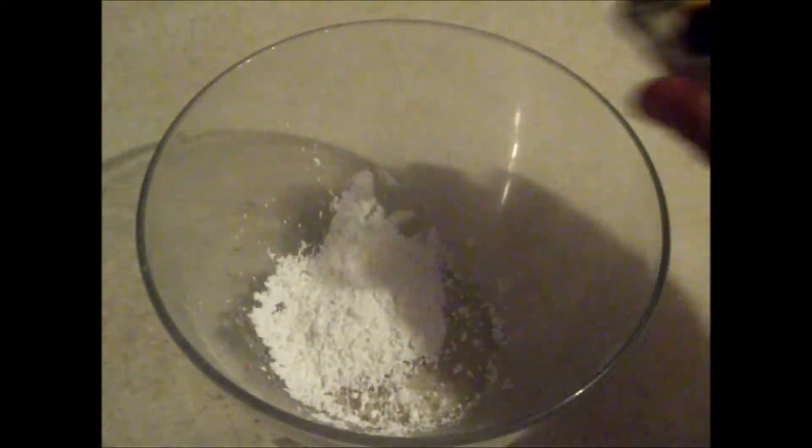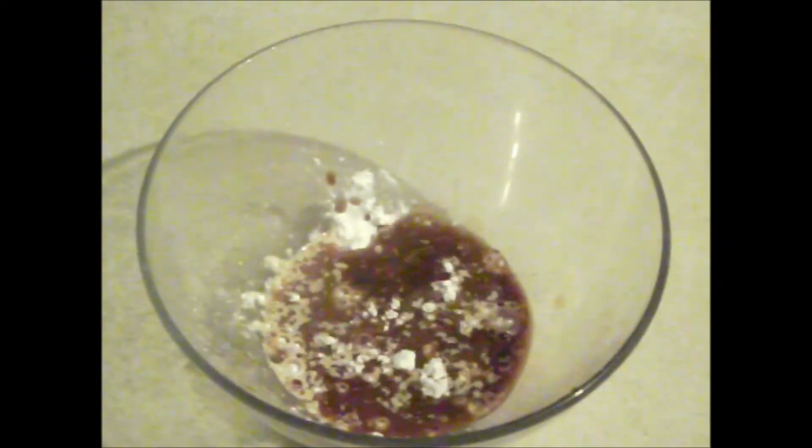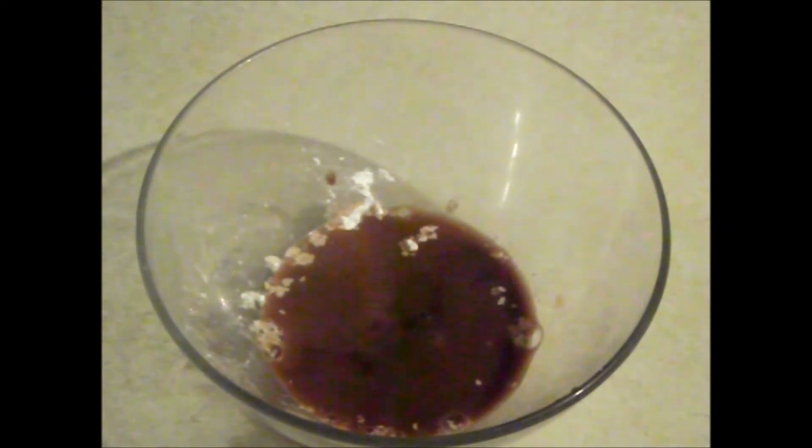Right, for the sauce we have a tablespoon of cornflour, one tablespoon of soy sauce, three tablespoons of vinegar, three tablespoons of brown sugar, half a cup of chicken stock, and half a cup of pineapple juice.